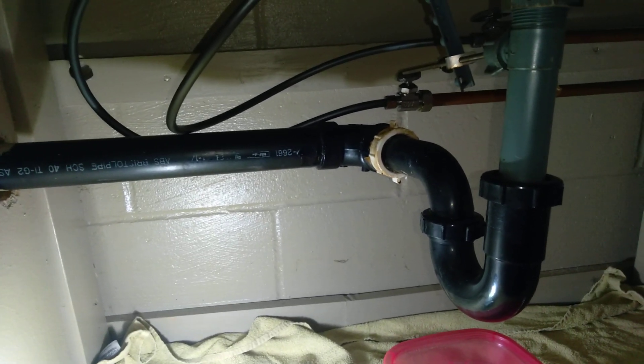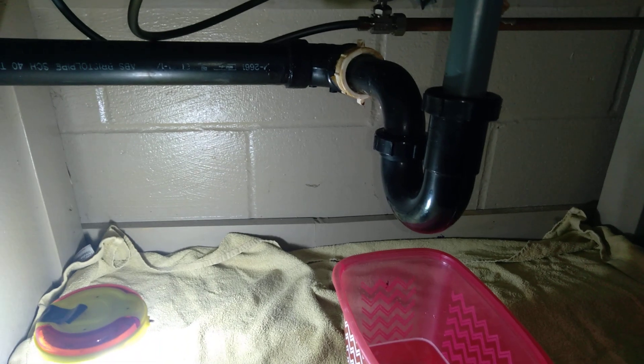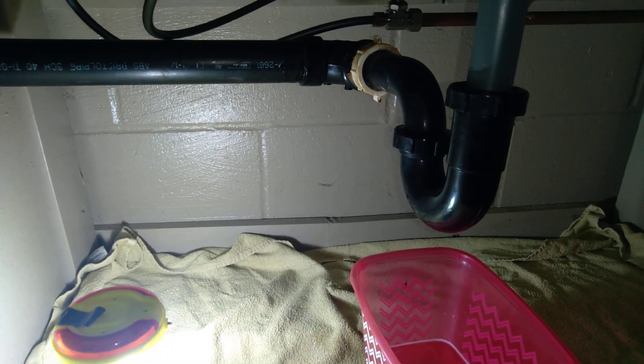It's early, I just woke up and had to jet over here as quickly as possible — that's our guarantee. We're going to strip these pipes apart, clean them up a bit, and then after that grab our tools and snake and snake this drain out.